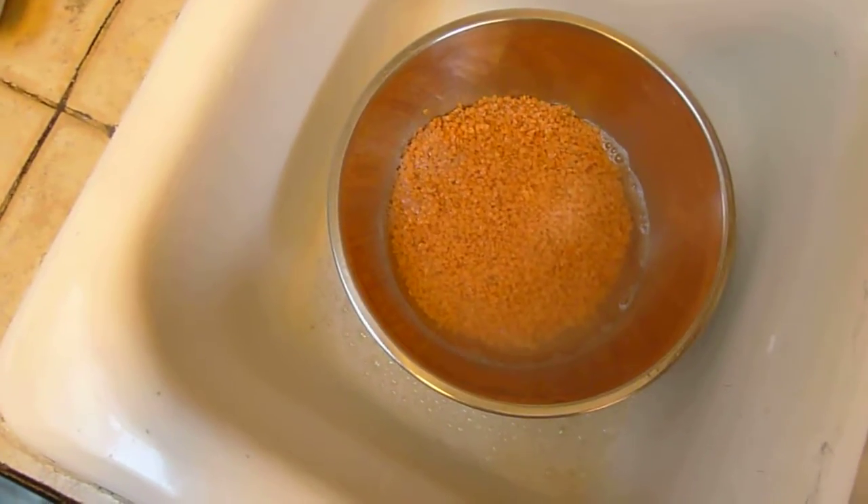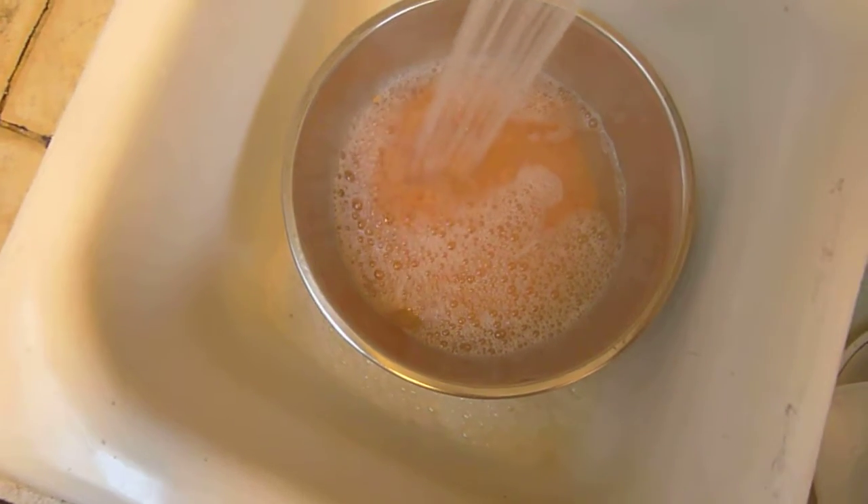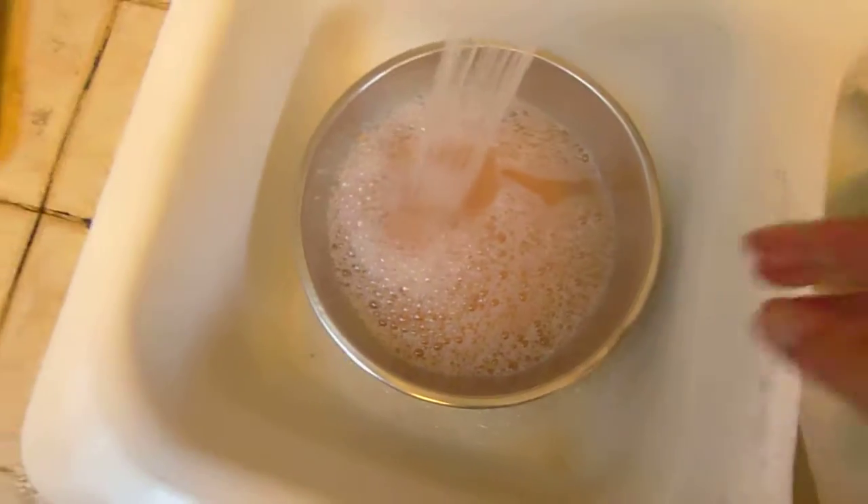By the way, this is exactly the same method I use with rice, although with rice I don't use hot water because rice is more delicate and I don't want to actually start the cooking process prematurely — otherwise your rice will be soggy.